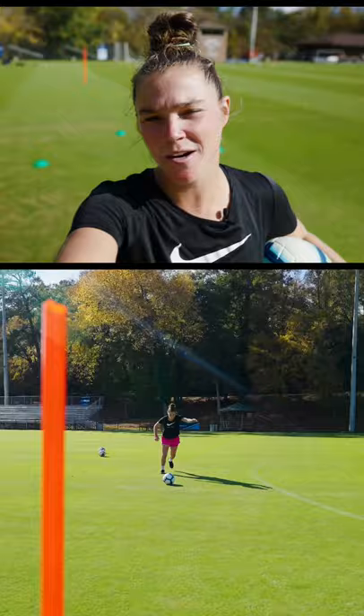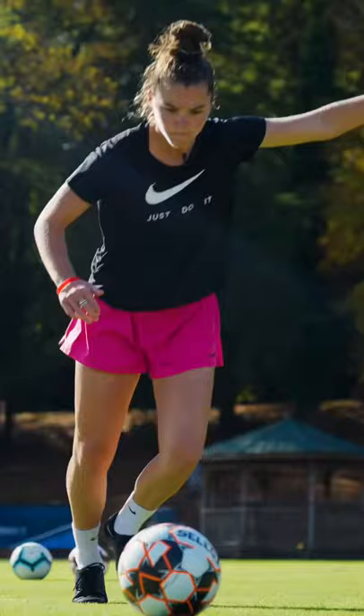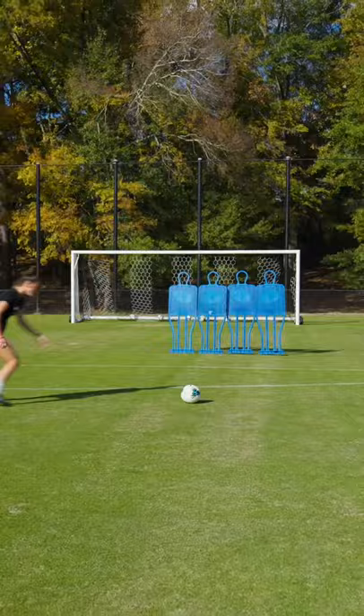Yo, Joe Boyles Finema out here. Former NWSL player with the Orlando Pride, former UNC Tar Heel — go Heels! Just out here with Boost Football, gonna show you the tips and tricks of my favorite first love of the game: free kicks.